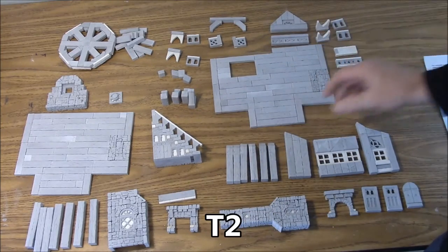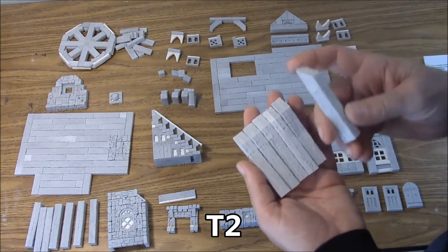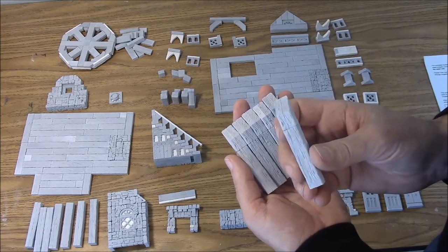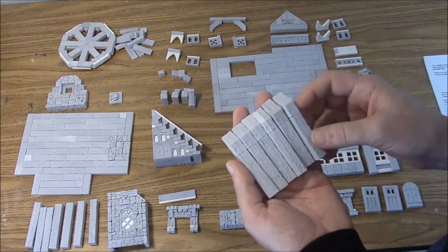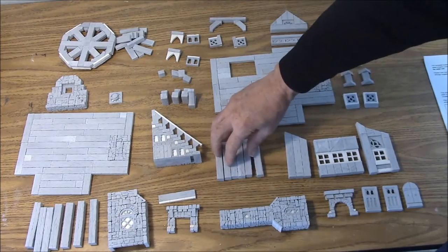Next one we have are the T2 main beams. We have six of these. They're a two inch plank with a little angle glued on the top of them — the two inch beams glued back to back with this little angle on top. Six of those are the T2 main beams.